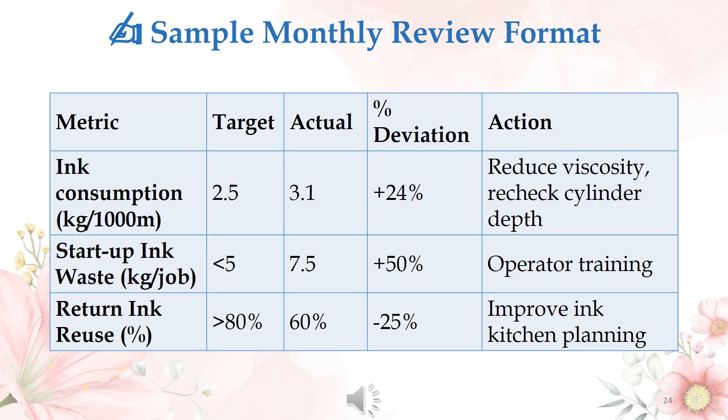In the monthly review: if ink consumption is higher, reduce viscosity and recheck cylinder depth. If start-up ink waste is higher, train the operators. If the return ink percentage reuse is lower, improve ink kitchen planning.